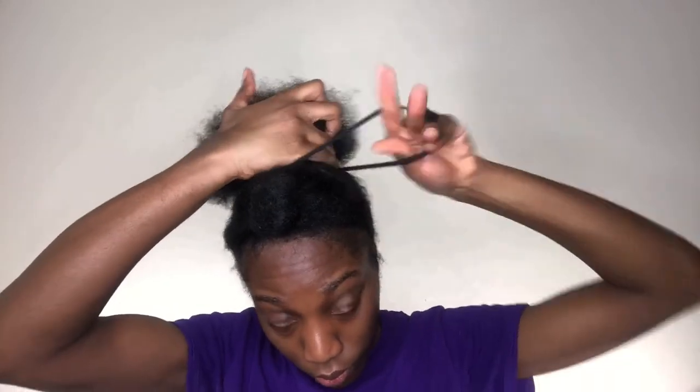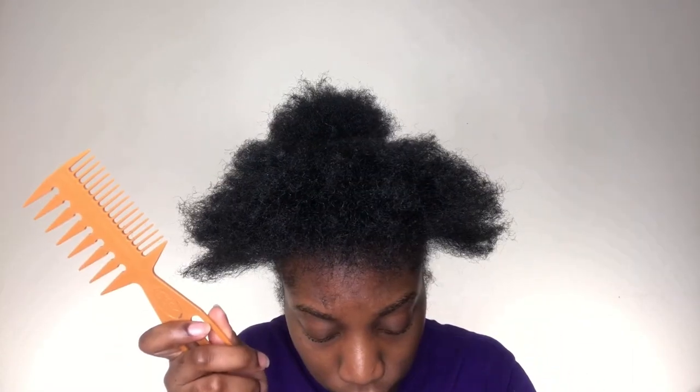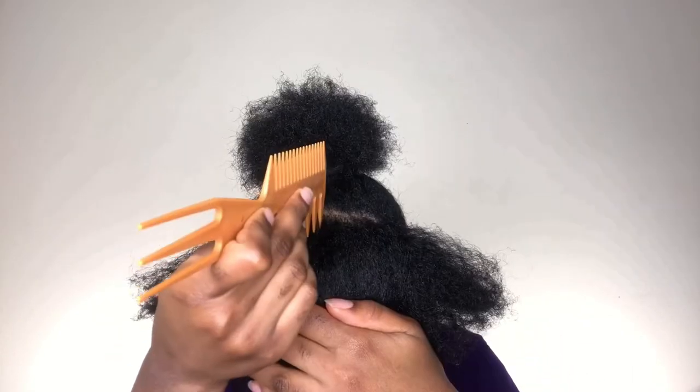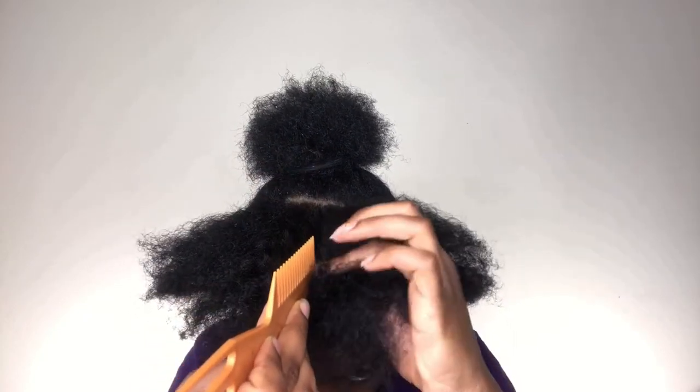I look so weird right now, but I swear you guys, I'm gonna look like a whole queen after this, so bear with me. I'm gonna be taking that same hair tie out from the front portion of my hair and taking this rat tail comb, and I'm gonna be parting my hair straight down to the middle, as you can see in the video.